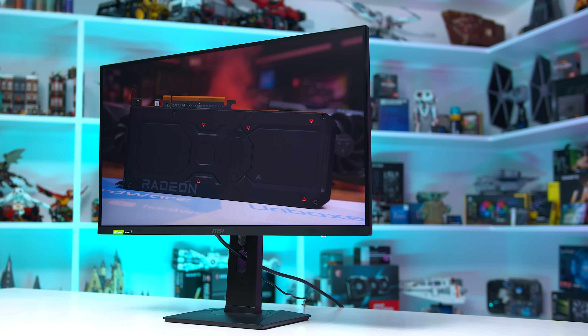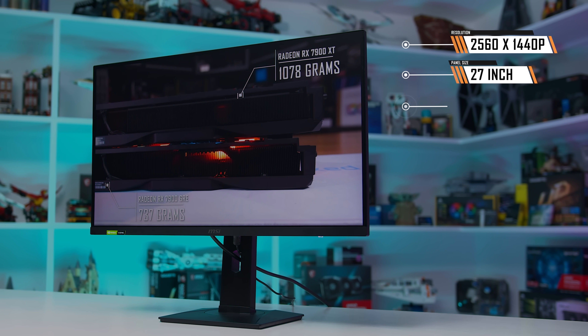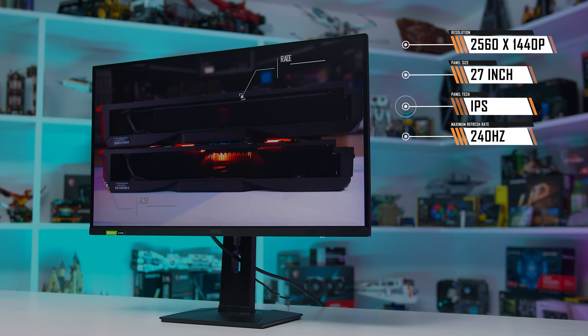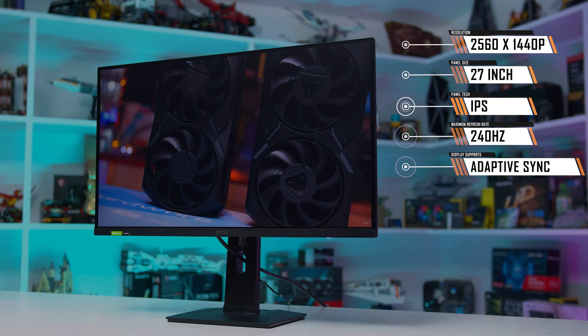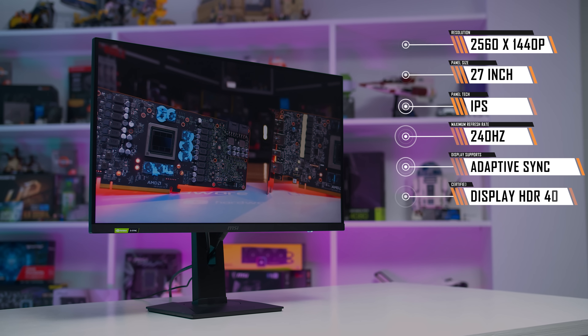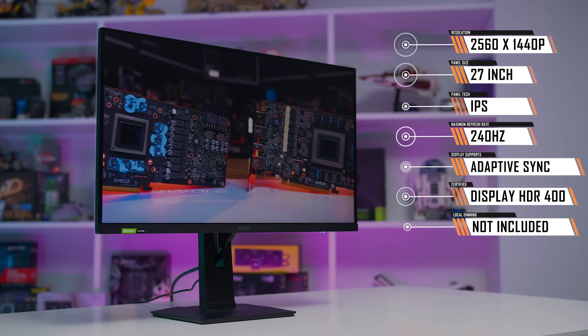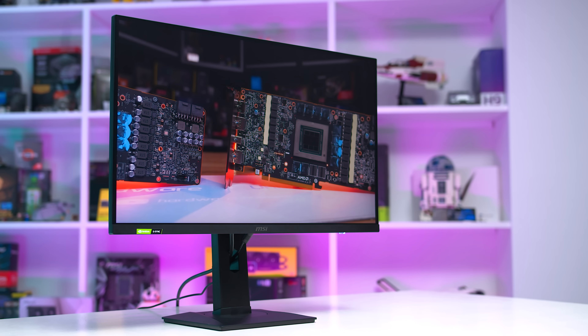There's nothing revolutionary about the spec sheet here. MSI are offering a 27-inch 2560x1440 IPS LCD with a maximum refresh rate of 240Hz, along with the usual features like adaptive sync support and a wide colour gamut. Display HDR400 certification is also listed, although as there's no local dimming functionality there's really no hardware to support true HDR, similar to other monitors in this class.